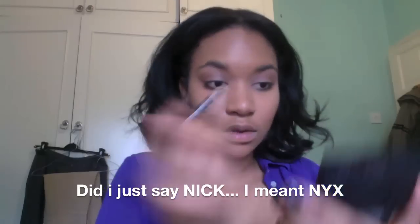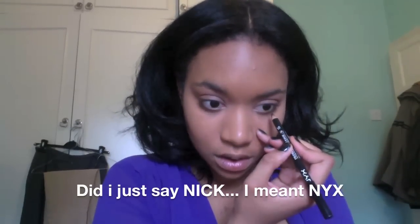I'm using this NYX eyeliner in black — I love this eye pencil, I got it for free from Love Makeup when I ordered the Samantha Chapman brushes. I'm putting that on my waterline and on my bottom lash line, and then doing a little bit of a flick by the tear duct. Putting that on quite thick so you can see exactly how I do it.